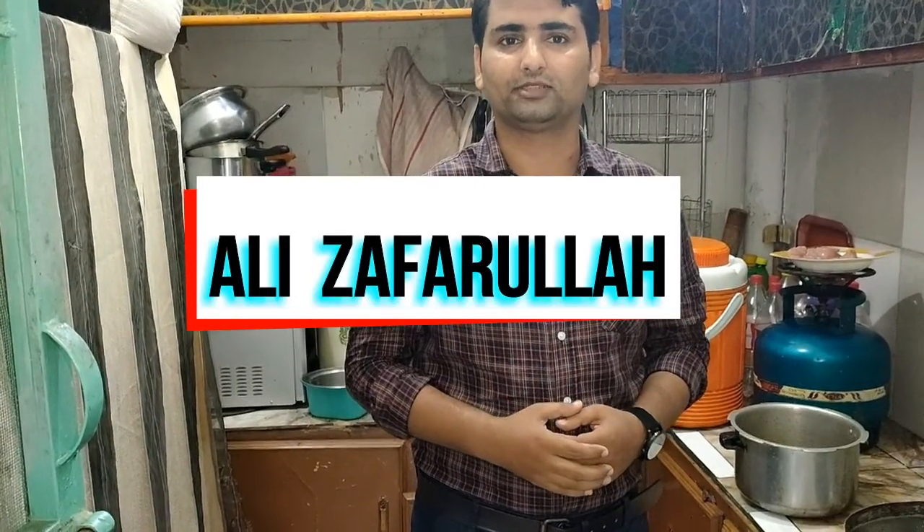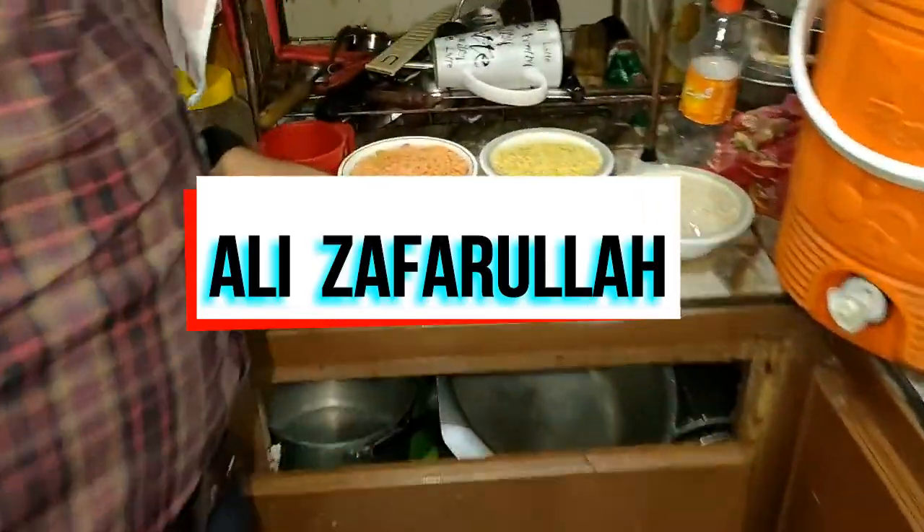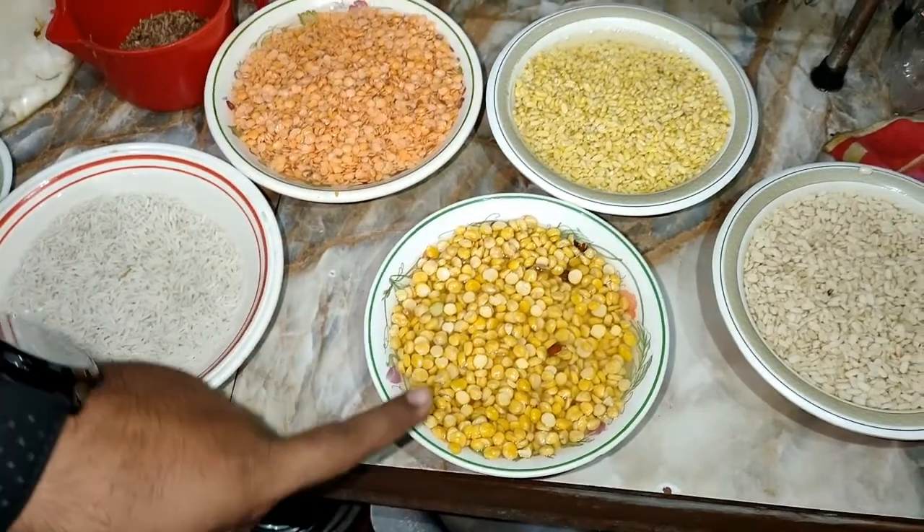I am going to tell you first what we need to make the recipe of Halim. We will use the makha for the recipe of Halim.